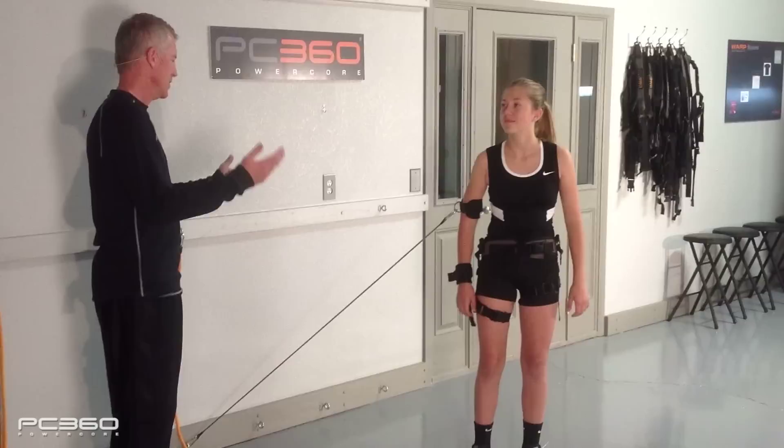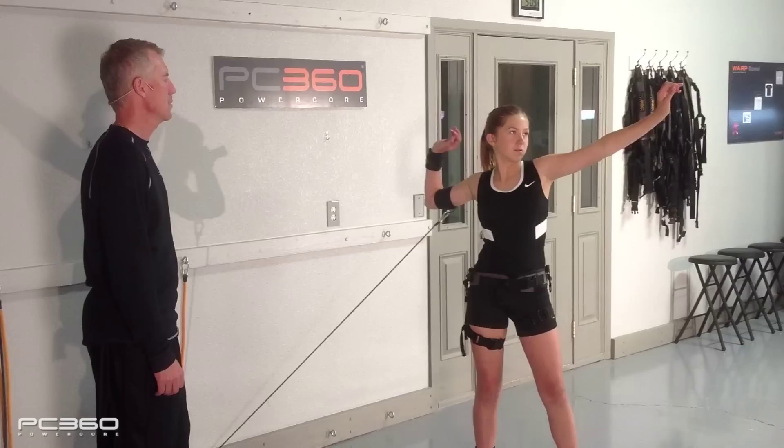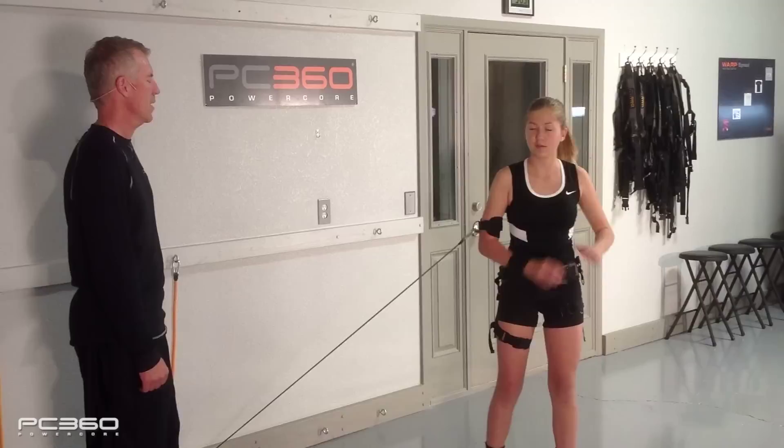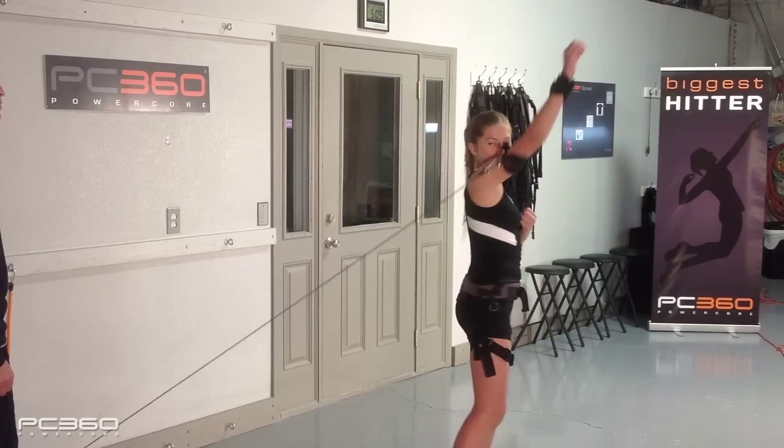Let's get set up. One, two, and slowly up to contact. Nice. Repeat that — one, two, three. Slowly up to impact. One more — hold your impact position. One, two, three. Stay right there and get your right arm over your left leg. Give me that tilt. Look up at your hand — there's the ball. That has to happen in the air.